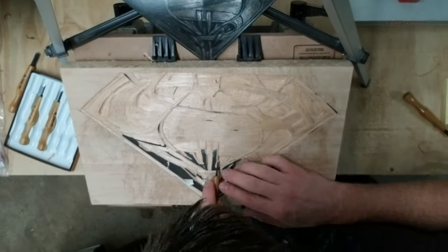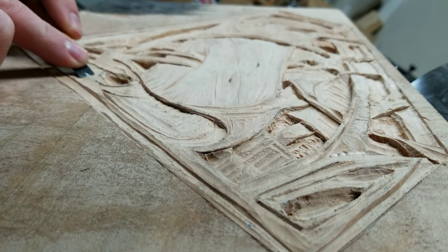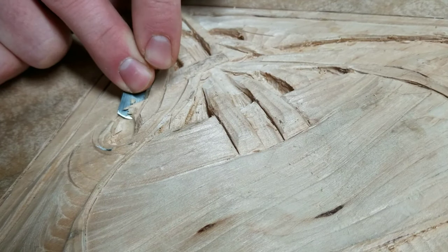In preparation for carving this thing I had actually considered testing the waters by carving something a little simpler, but ultimately I just decided to jump right into those icy cold deep waters.